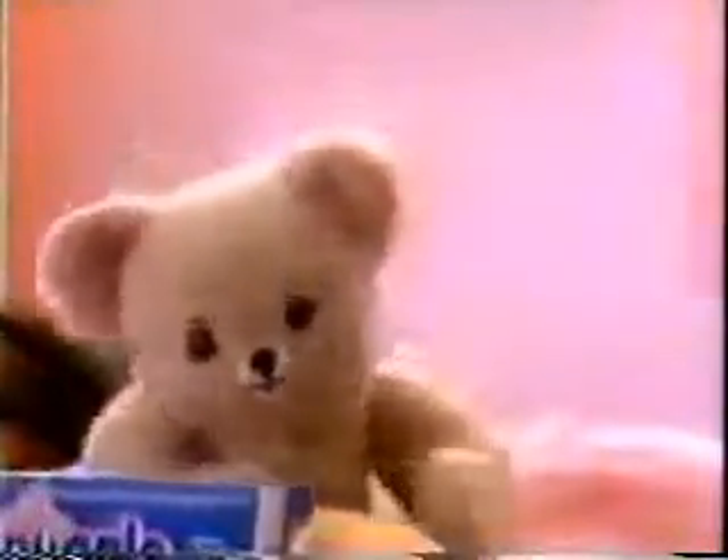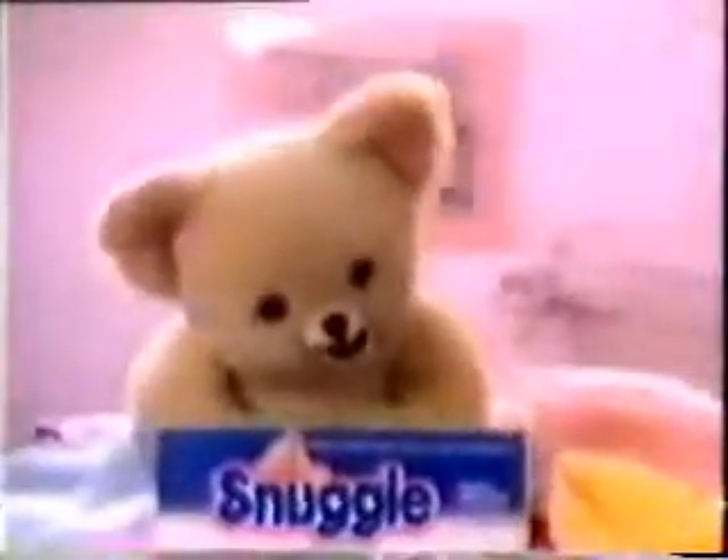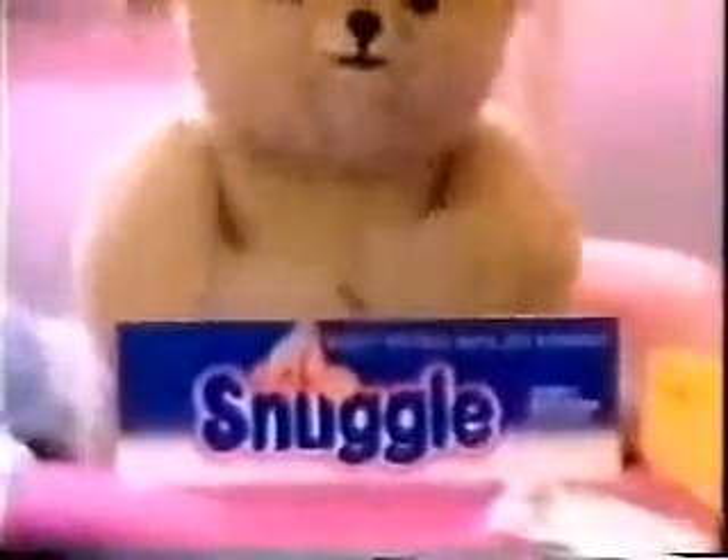Oh, hi! It's me, Snuggle Dryer Sheet. Snuggle Softness that's really less expensive. I get no static. Listen, no static electricity. And the color brush.